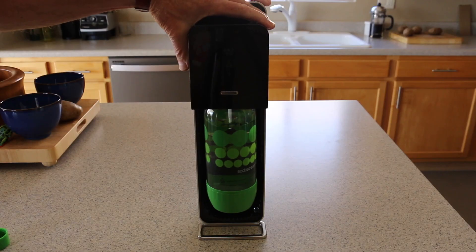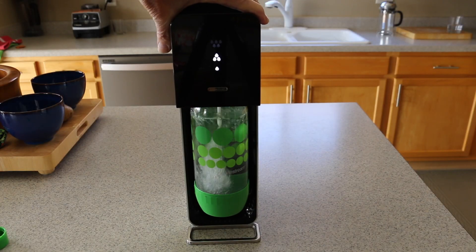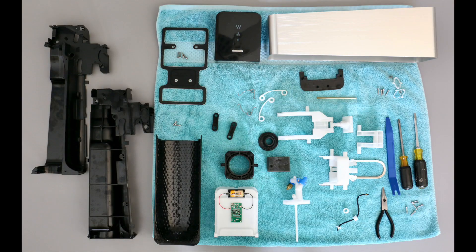So it went from this to this. Now that we've got bubbly water again, I can take the time to find a better solution to this common problem.